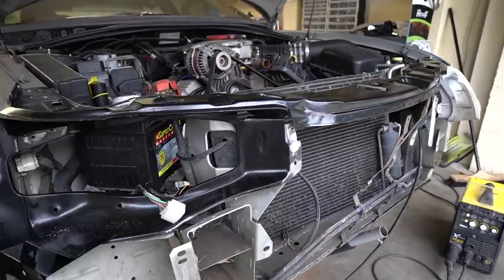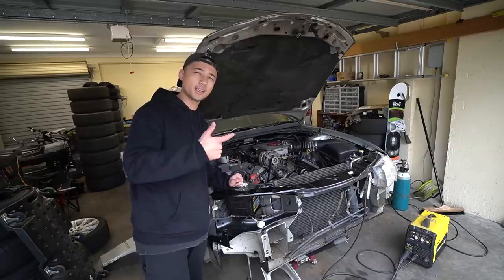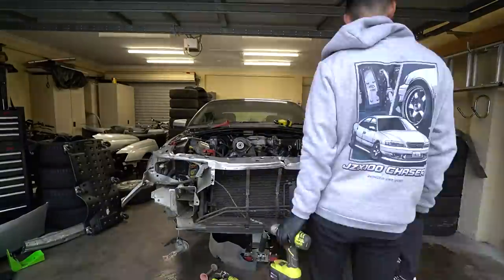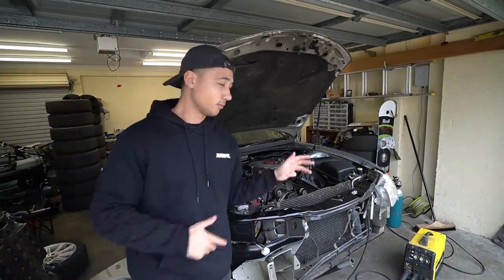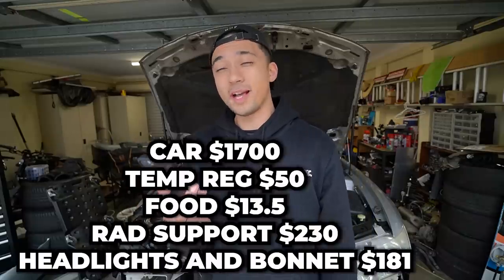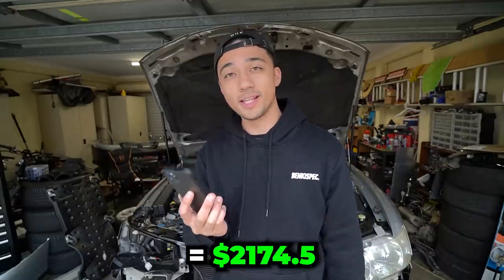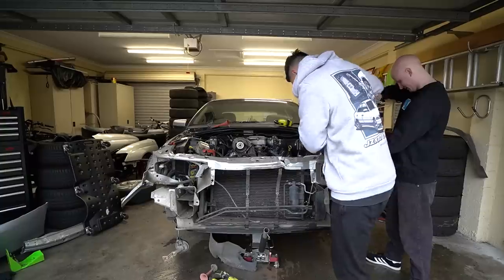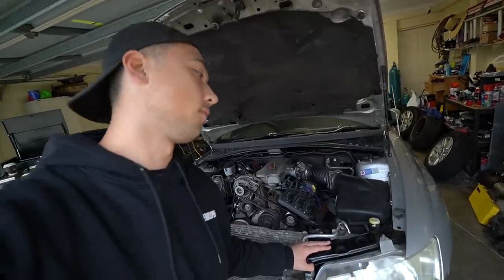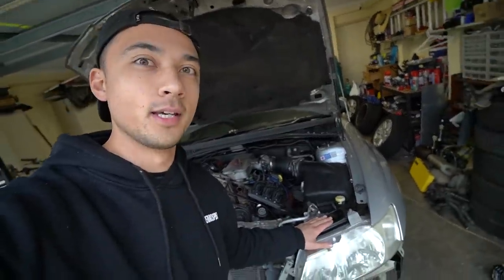Today we are working on my Holden VY Commodore — it doesn't really look like a Commodore anymore. It used to, but we've been repairing it because we bought this car broken with the intention of fixing it, flipping it, and making some sort of profit. Our new total is two thousand one hundred and seventy-four dollars and fifty cents. I've jumped ahead and done a lot of work off camera including welding this radiator support on.